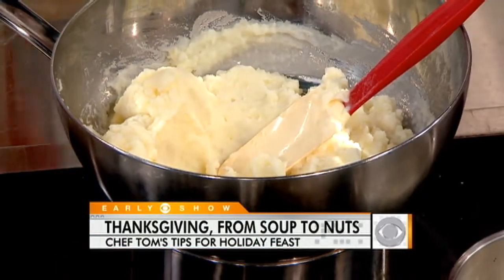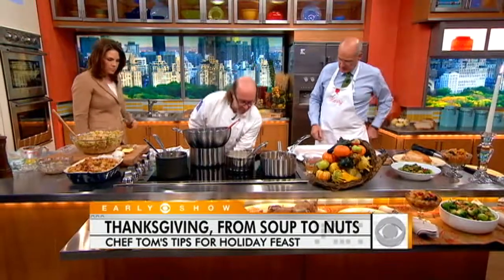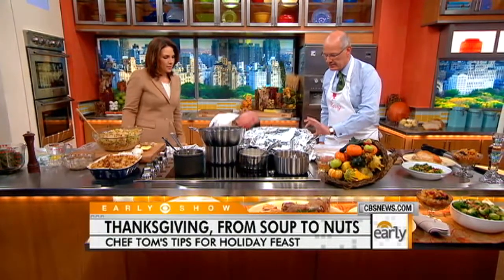You can leave the potatoes on the stovetop at a low flame for two hours — so you can set that aside. The stuffing's in the oven. Now, part of the quandary of the bird, aside from cooking, is making sure it's cooked — 165 degrees is what we're looking for. So you tented this? I tented it.